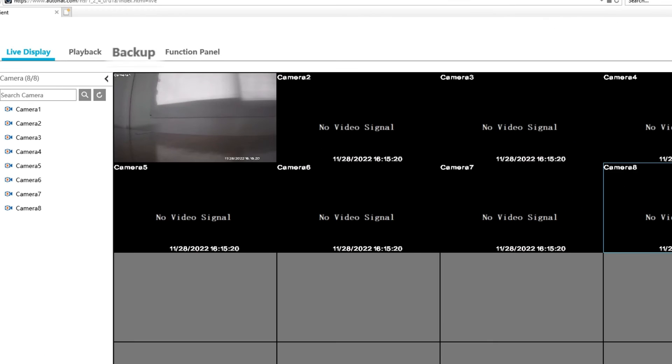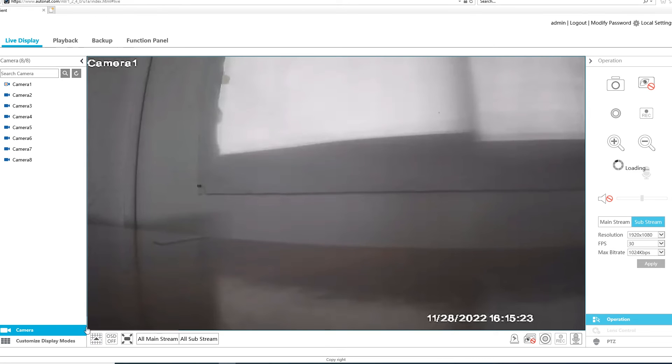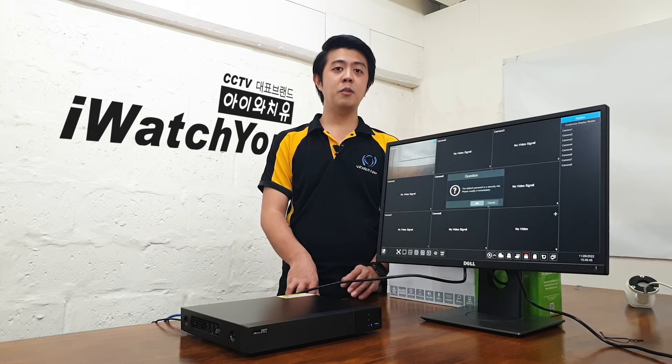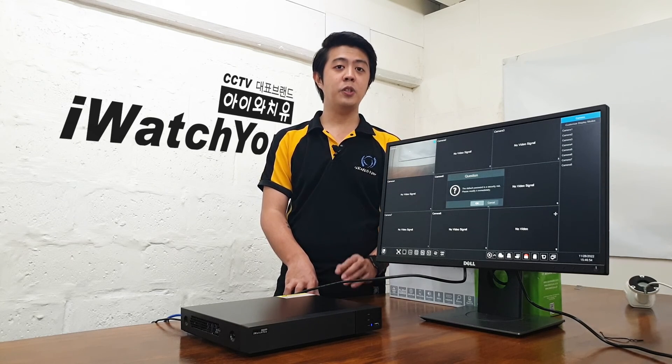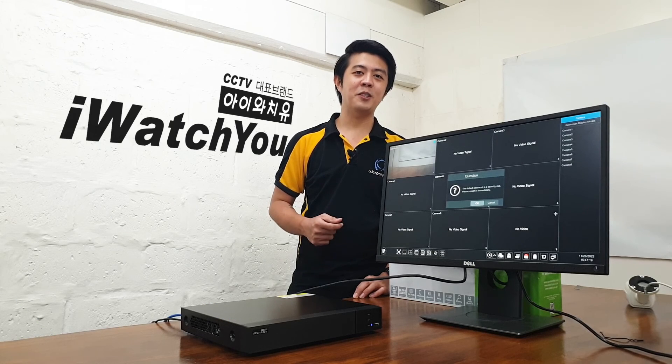You can also playback or backup the recordings of the DVR, and you can even record the live display or take a snapshot and save it directly to your laptop or desktop. You can still monitor and do more with your DVR even if you are on a different network — just view it online with the Autonaut Server.